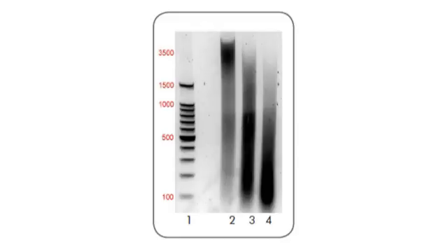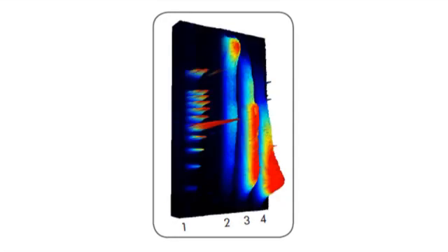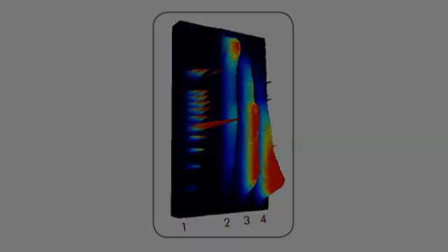Here is an example of DNA that has been undersheared in lane 2, perfectly sheared in lane 3, and oversheared in lane 4. Here is a spectral image of the same gel. Note the even distribution of fragment sizes in lane 3. You can now proceed to the immunoprecipitation phase.